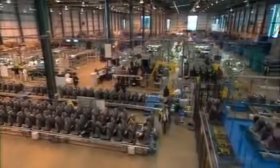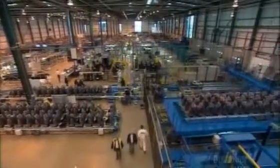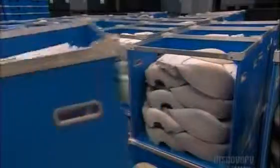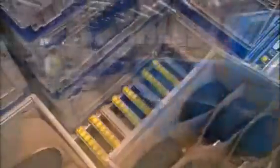They manufacture the components separately and ship them to this factory for assembly. They arrive as needed on the production line, so there's not a lot of stockpiling. It means the flow of parts into this plant is constant and organized, because they make over 400 seat variations here.